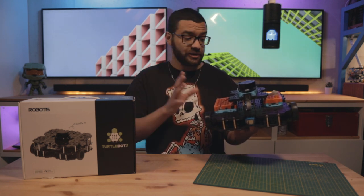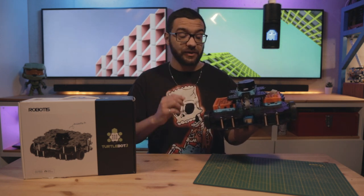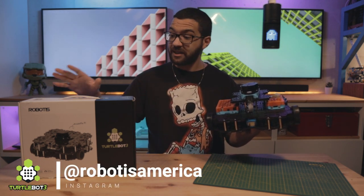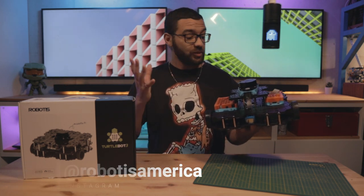If you want to customize it — add your own parts, change things, do whatever you want — all of the CAD documentation is there for you to do that. Before we get started on putting this build together, I want to give a thank you to Robotus for sponsoring me by sending this kit so I could share it with you, and I want to thank them for hosting this video. So without further ado, let's get to building this robot.